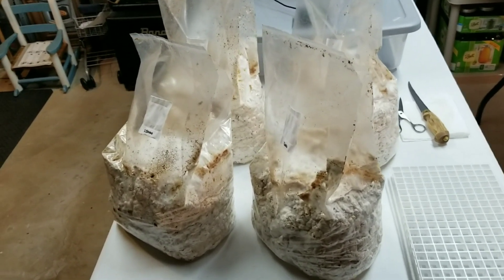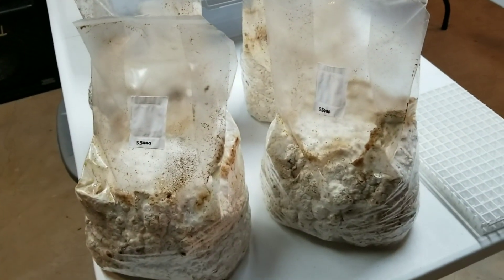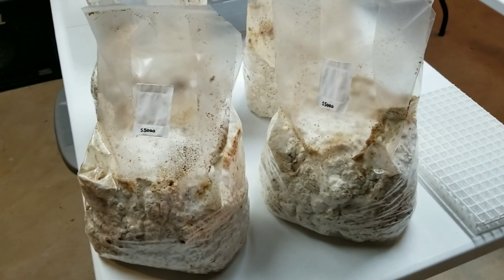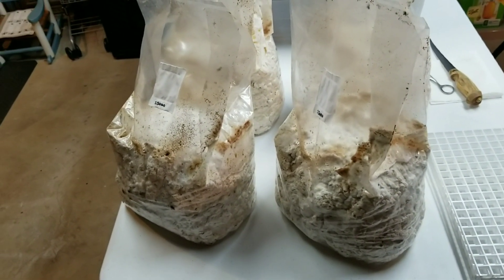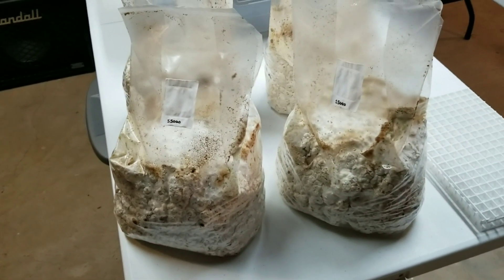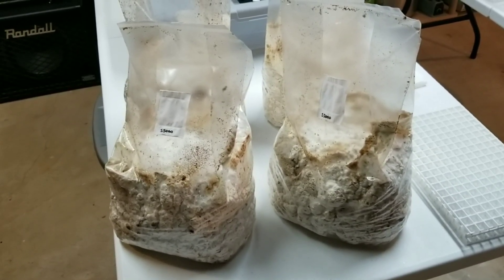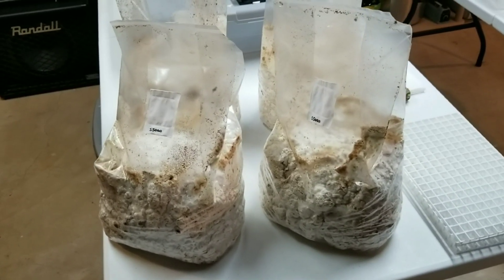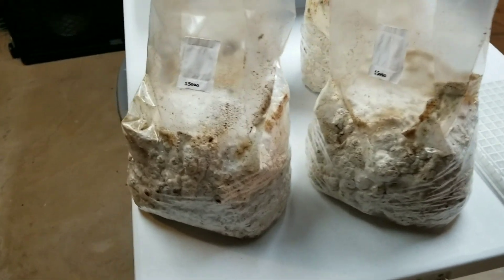I actually have four bags of the S5000 strain from Lenny at Mycelium Emporium. This is one of his commercial shiitake strains. I did my standard pasteurized fuel pellet method — no wheat bran, just straight up fuel pellets and a quarter grain spawn, pinch of gypsum. That's it. So I have four bags here and these have been colonized for a couple months.